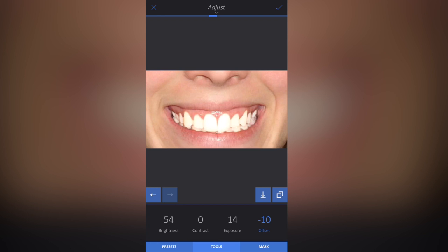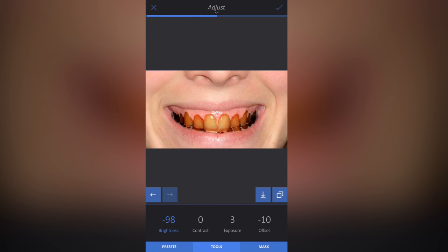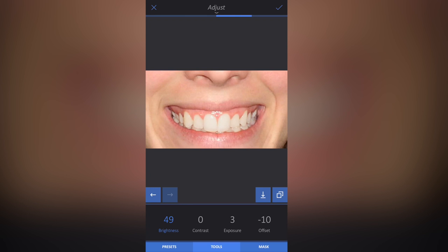If I click the two-box comparison button on the right side, it shows me how the image looked when I started — and you can see the difference. I'm going to turn the Exposure down a little bit as well. If I turn it right down we get this black-teeth Halloween effect, so I'll just bring it down slightly. Then I'll turn the Brightness back up a little to give it a realistic look — Exposure down, Offset in the minuses, Brightness up. Comparing before and after, we've gone maybe two to three shades whiter, and with a bit more Offset we can go massively whiter.